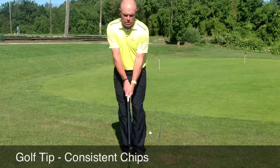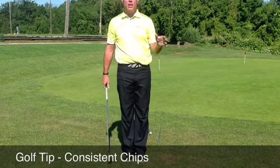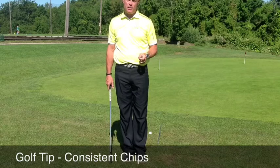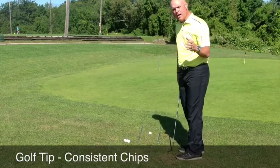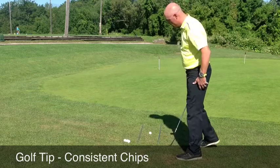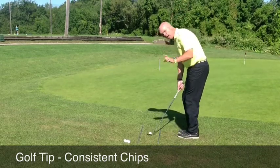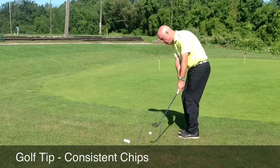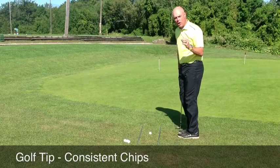A lot of times I see people using their wrists or keeping their hands way too far in front of the club head, which leads to really bad shots. I'm using two alignment sticks to help me understand how I want to make this shot. I'm going to address the ball as I would in my regular chipping setup, and all I'm going to try and do is keep the club head in the line of the two alignment sticks the whole time I'm making the shot.